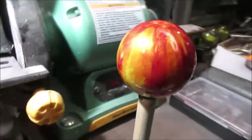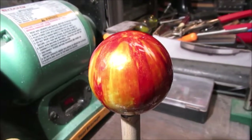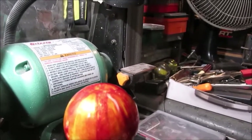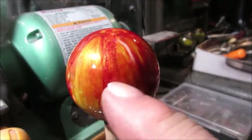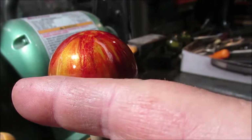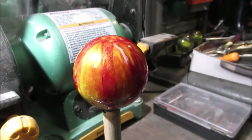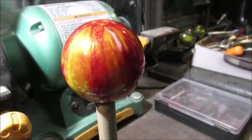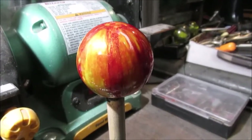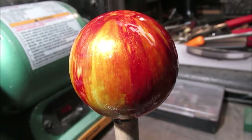It's prettier in person than it is on camera. I'm trying to make it look like an actual apple color — red and yellowish. So we're going to apply some amber over the top of the red, over the whole thing. The red is pretty dry, about two hours in — not completely cured. I put gray primer on this because otherwise there'd be no color; it's clear plastic but transparent paint.